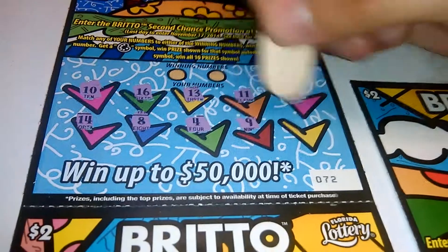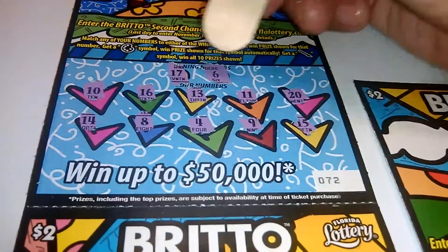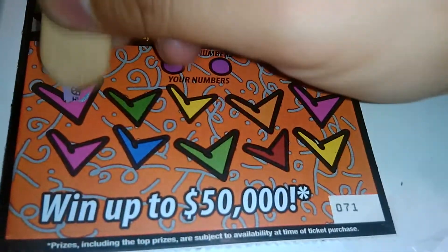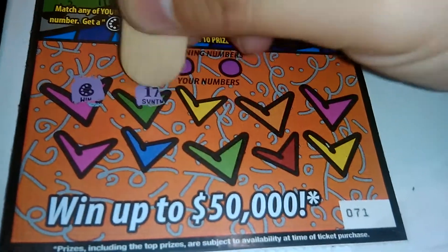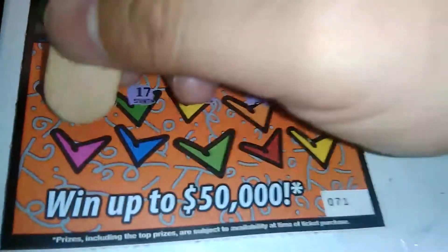Win-all symbol, 4, 9, and 15 — you got 17 and a 6, nothing there. We want the win-all symbol. Next one, ticket number 71 — we got a winner! There's the win symbol, 17, 18, win again, 5...